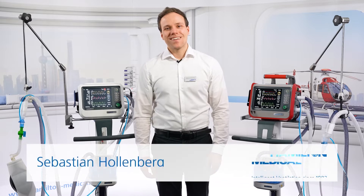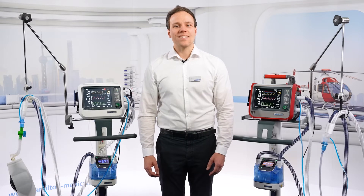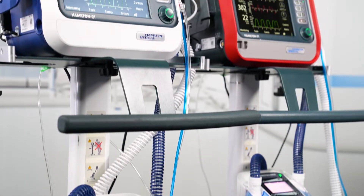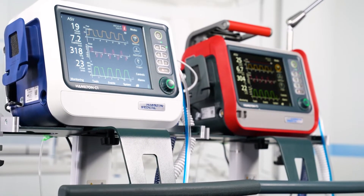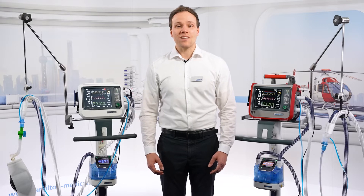Hi, I'm Sebastian. Another exciting addition with software 3.0 is remote access to the Hamilton H100 humidifier. With it you can operate and monitor the humidifier directly from the ventilator's display. This could improve both comfort and efficiency for clinicians in several ways.